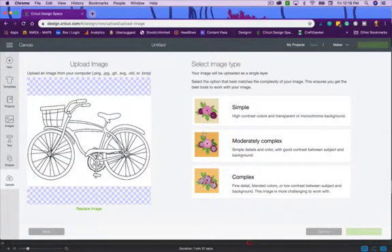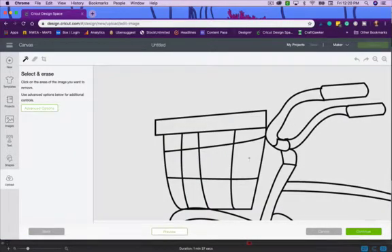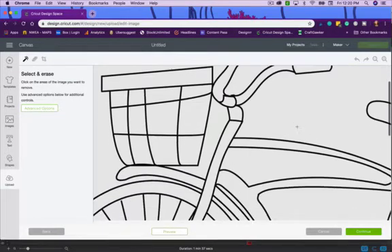For this image we could probably choose Simple because it is fairly simple, but you could go Moderately Complex to capture some of those curves and details. I'm going to choose Moderately Complex because it's a happy medium. Then I'll click Continue, and you'll see it grays everything out.